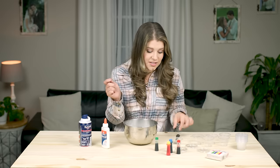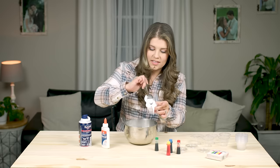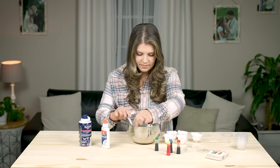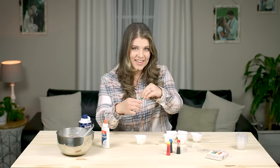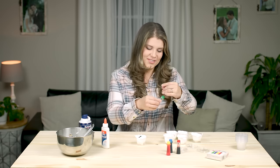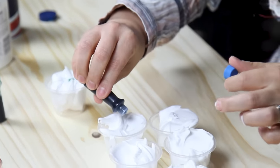Stir it until it's mixed really well, and then put a scoop in each little container and we'll color it next. There's the basic four colors, and then it was really fun to talk with the kids about mixing colors and how to create new colors, so you can just experiment and see which colors are your favorites as you blend.